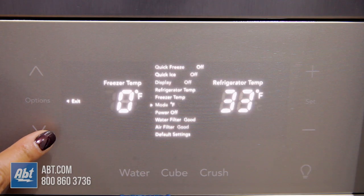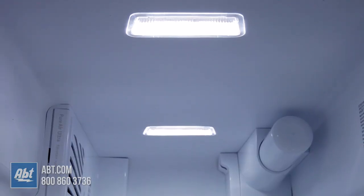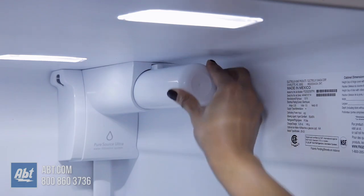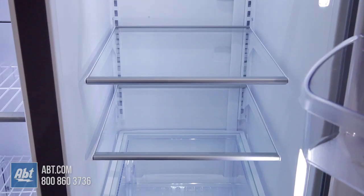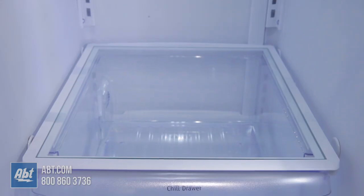The controls for the refrigerator and freezer are located on the dispenser. Inside is multi-level LED lighting, a pure air filter, a pure source water filter, and four glass shelves. Three are adjustable with gray trim on the edges, and one is stationary.